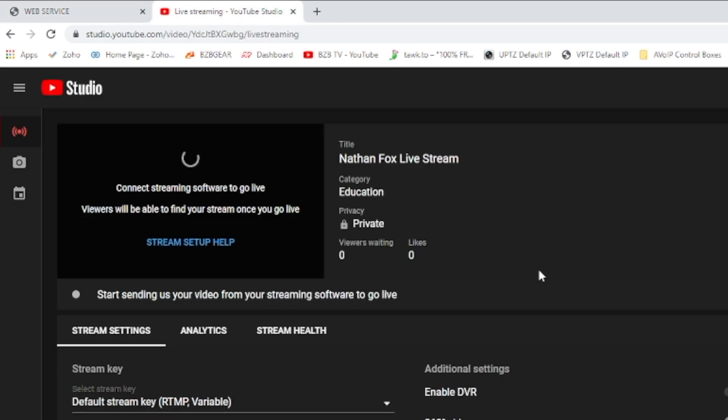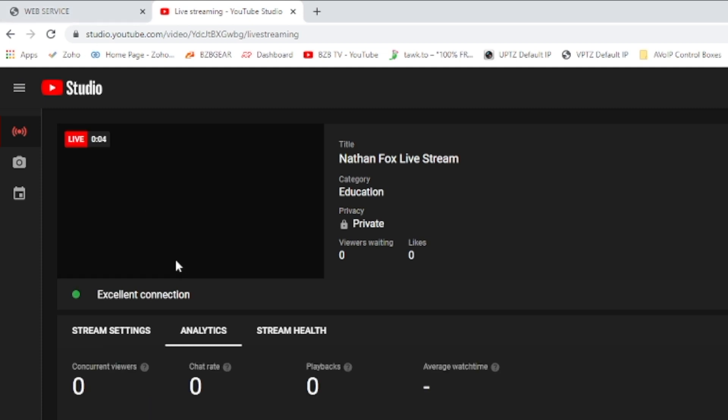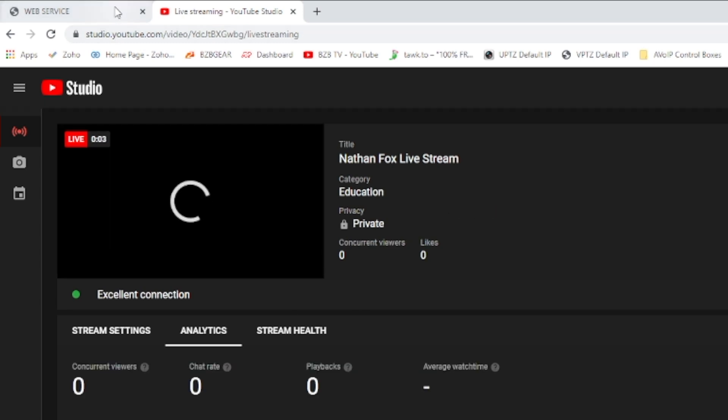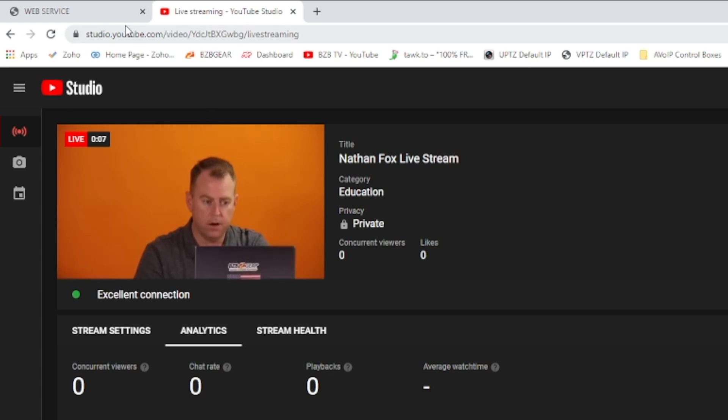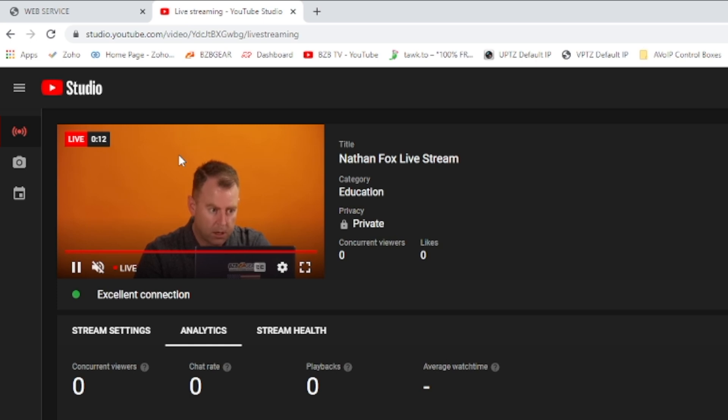We'll go over to YouTube — it's going to take a second to connect. Excellent condition. And we are live! Obviously there's going to be a little latency between the actual camera and the feed, but we are live right now on YouTube.